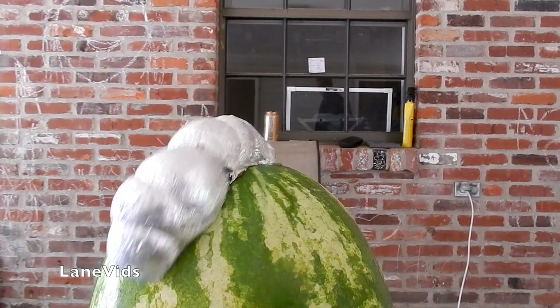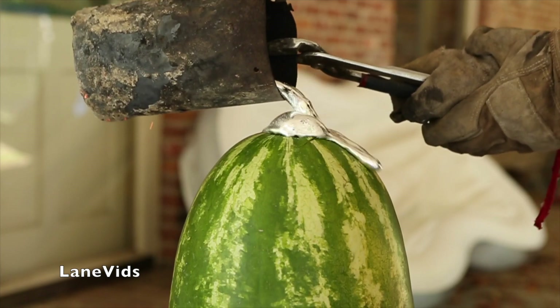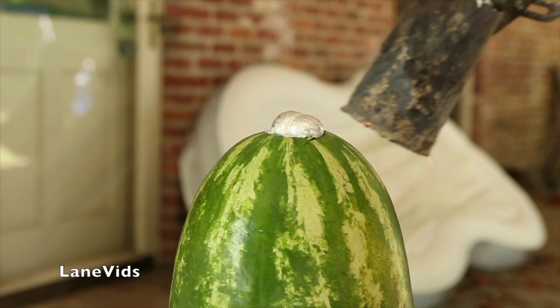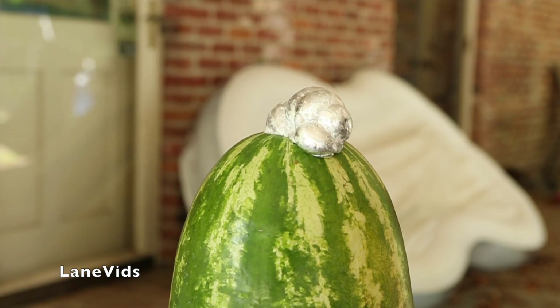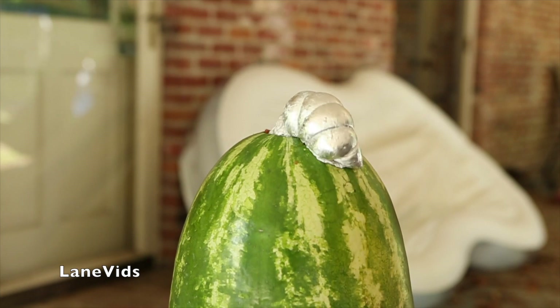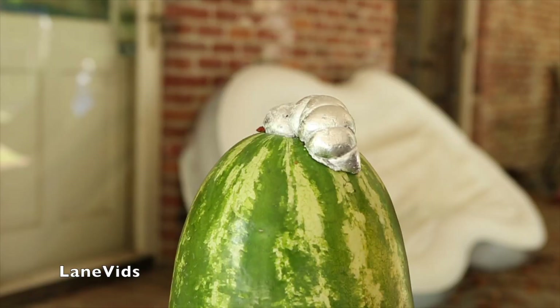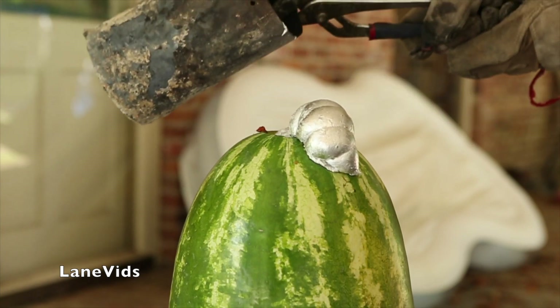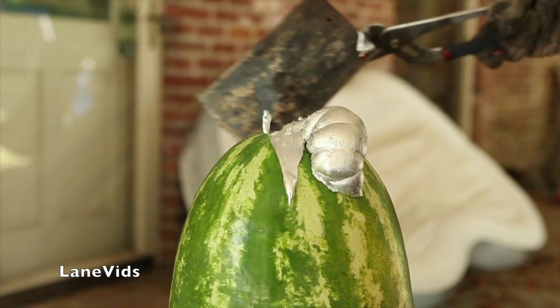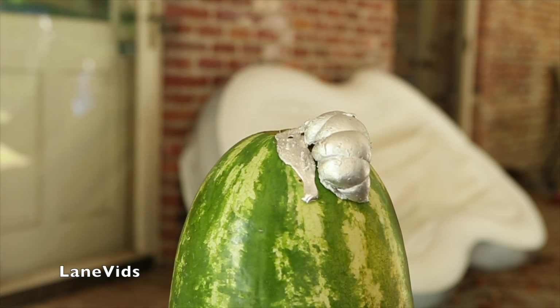Oh! Activate FLIR ONE thermal image! Oh! It turned into a giant caterpillar! That was cool! That is awesome! It's like shooting out all over the place.